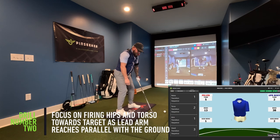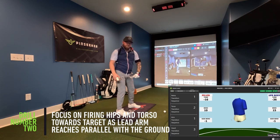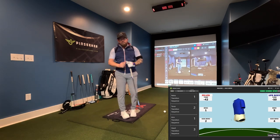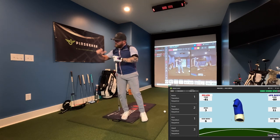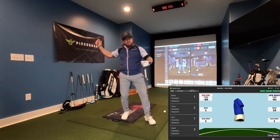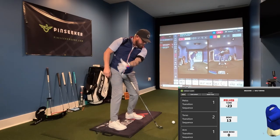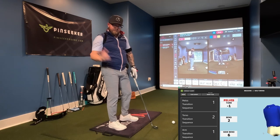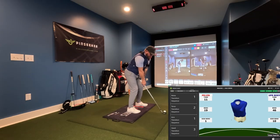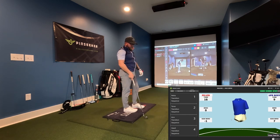Now I'm going to progress: instead of stopping, I'll take the club back and use the lead arm getting parallel to the ground as my cue to fire my torso and lower body. Think of it like a tennis player or throwing a ball — as your arm winds backwards, your body is already rotating and stepping into the throw even though your arm is still going back. That creates a big stretch so you can really get power into the throw. That's the move I'm looking for: lead arm parallel to the ground is the cue to start firing my body and let the arms drop in.